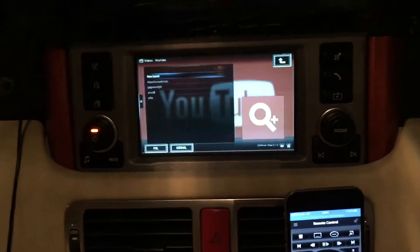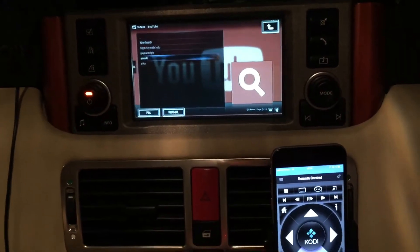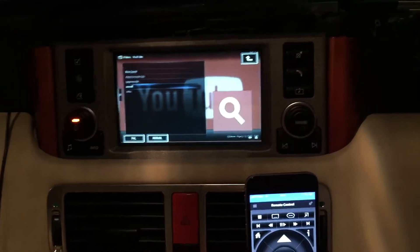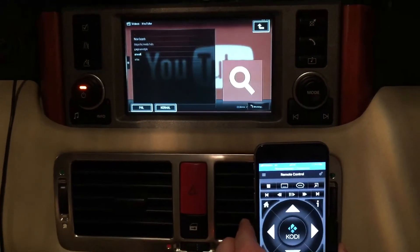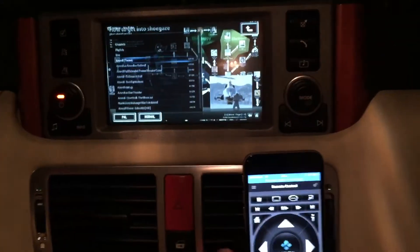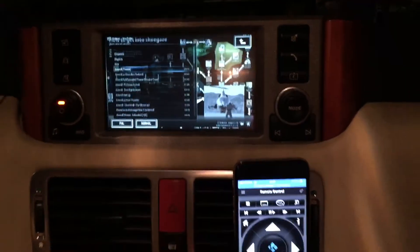I have some predefined searches. Let's try a series I used to watch as a child and see how that goes — it should tether through the phone. Here we have all the search options. Let's try the Airwolf theme and see how it goes.